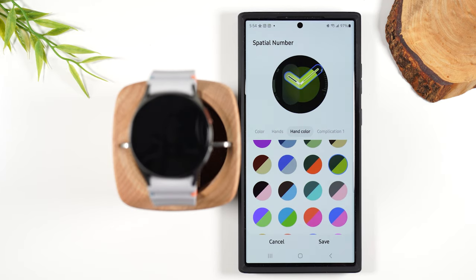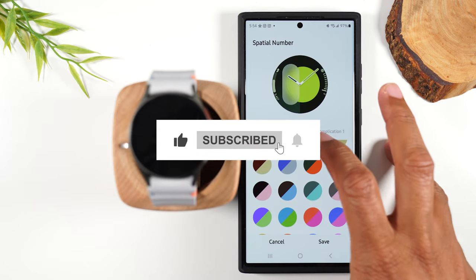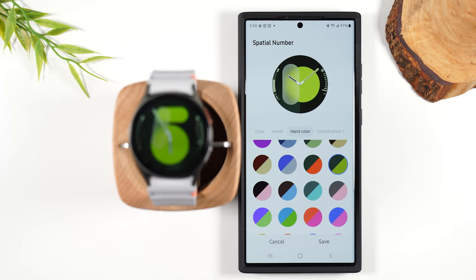So far guys, if you found value in the video, don't forget to hit that like button down below — it'll help this video reach more people and just help folks who are new to this watch.